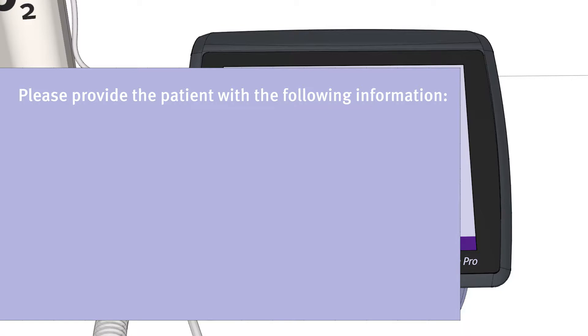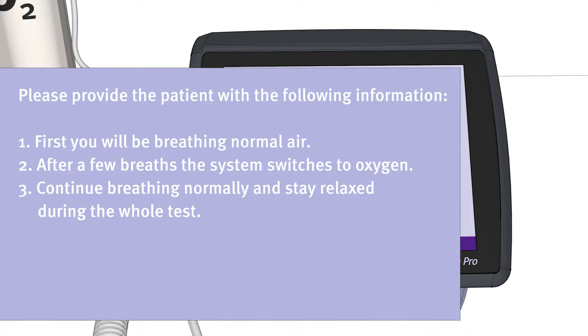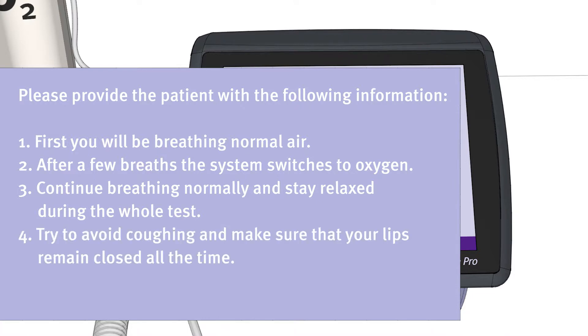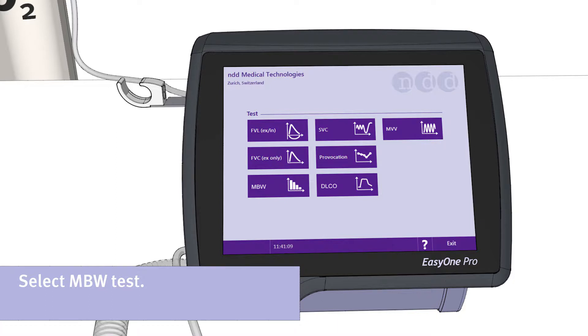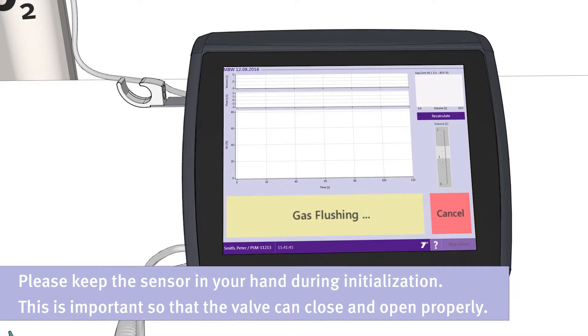Please provide the patient with the following information. First, you will be breathing normal air. After a few breaths, the system switches to oxygen. Continue breathing normally and stay relaxed during the whole test. Try to avoid coughing and make sure that your lips remain closed all the time. The test will take around three minutes. Please press the button MBW to start the respective test. Keep the sensor in your hand during initialization. This is important so that the valve can close and open properly.